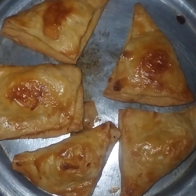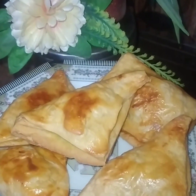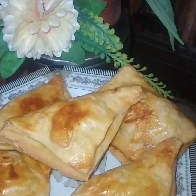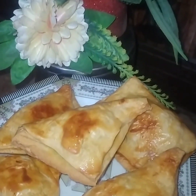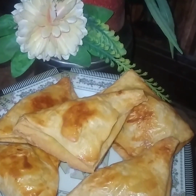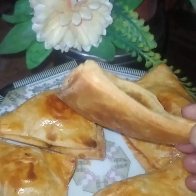I have baked for 40 to 45 minutes. If you want to try it, you will need around 40 to 45 minutes. Try it and you will like it. You can store it in a container.